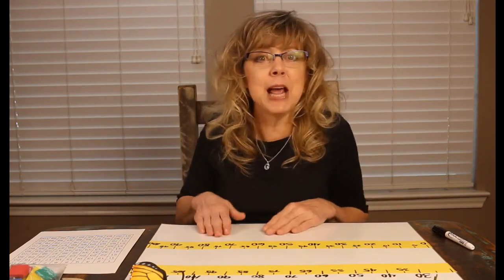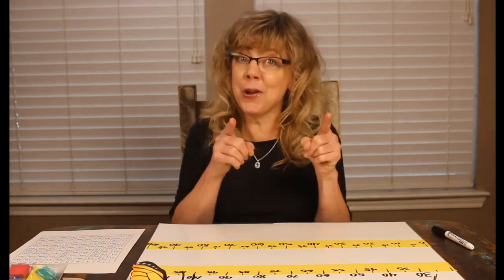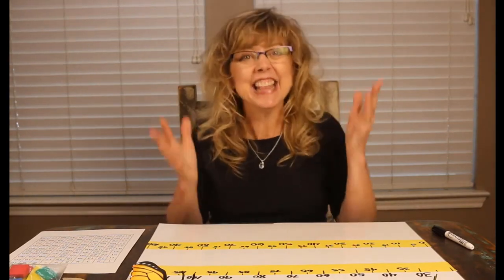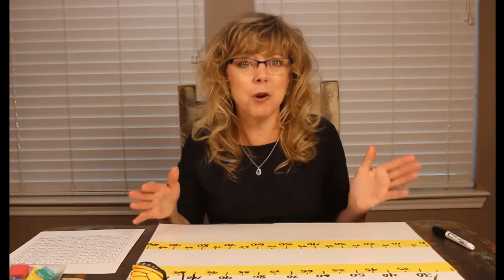By creating a table-sized number line or a giant number line for the learners in your home to physically jump, you are putting your learners ahead. The learners in your home will remember the concepts because they're physically doing something — it's not just going to be a paper and pencil worksheet.